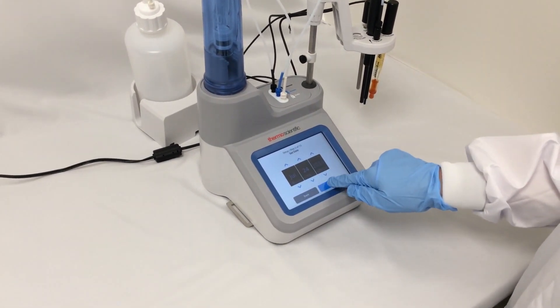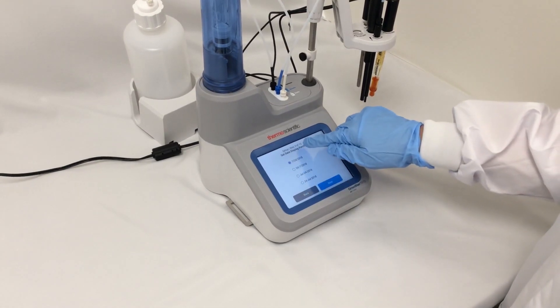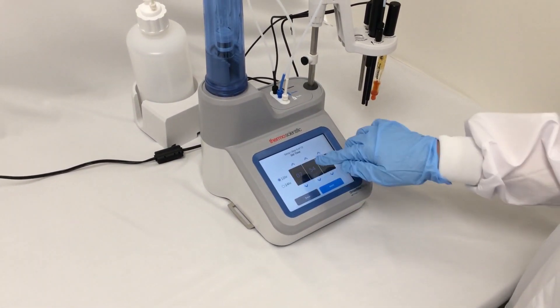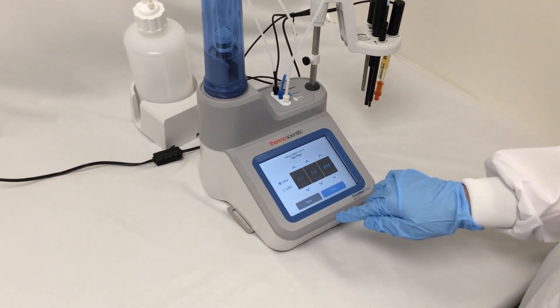I'm going to set today's date and select my date format. I actually like month, day, year. Then I'll select my time — I can do it in 12 or 24 hours.